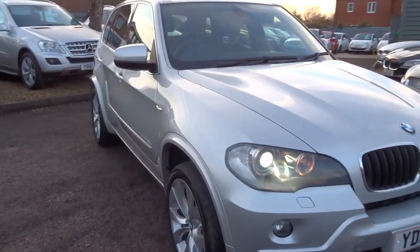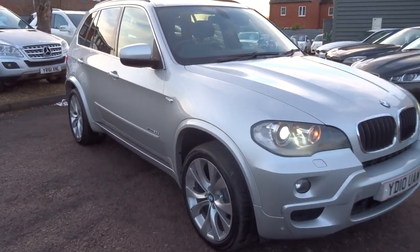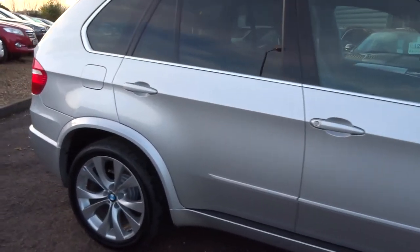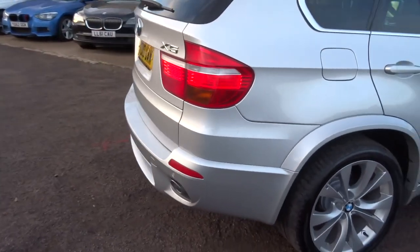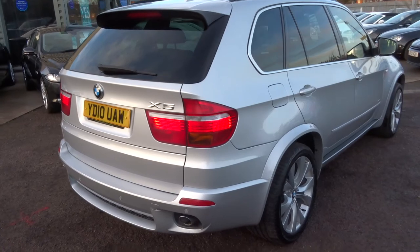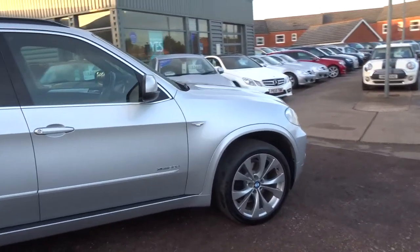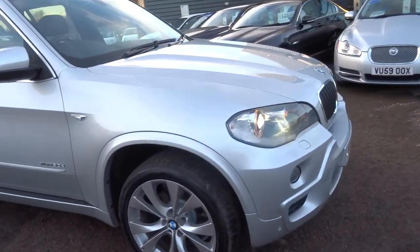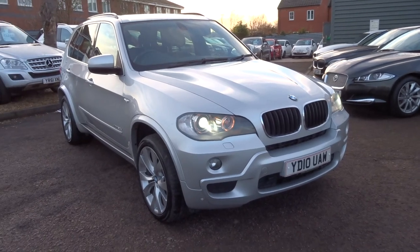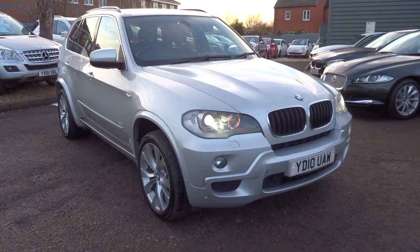If you've got a part exchange, give us a call and we can get that organised. We've got very competitive finance rates. These don't hang around for long so I would get calling — don't hang about too long. The phone number is 01926 267813. My name's Tom, my father's Kevin — he's the other sales guy here. We're located in Barford, which is in Warwick, and hopefully we'll speak to you soon. Thank you very much.